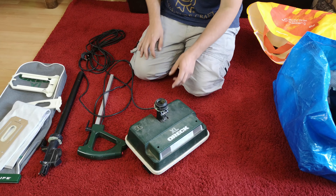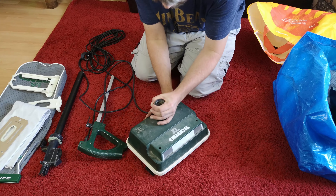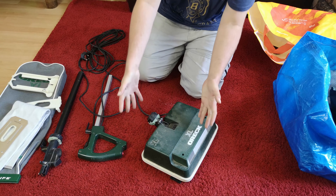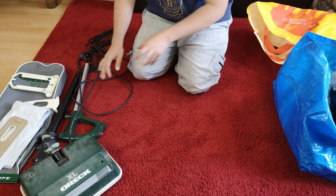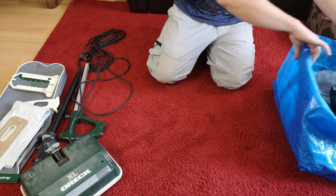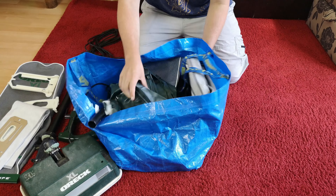A genuine HEPAFLOW style bag - probably leave that be for now. And then we have this. We've got a spare belt. We have this Oryx XL in green.